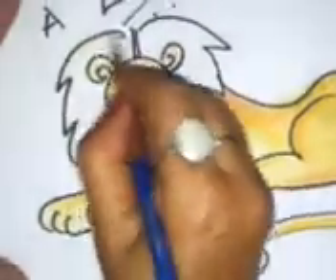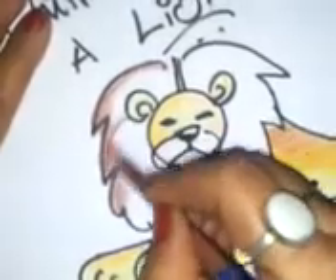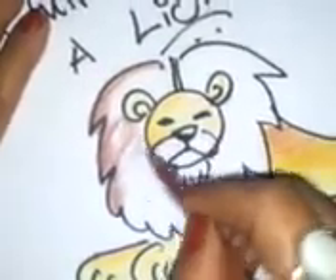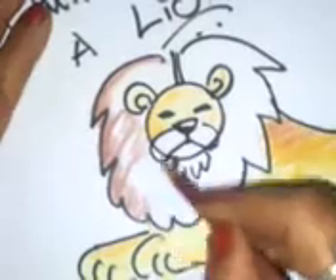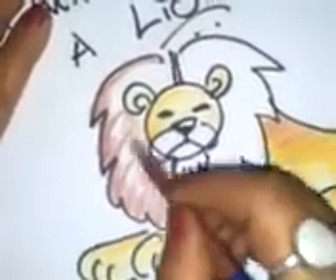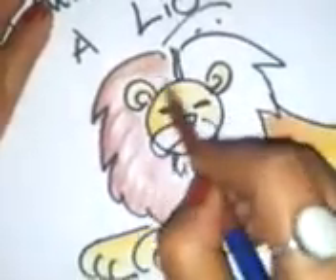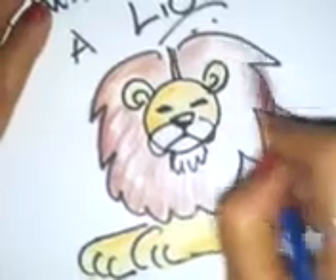The mane — let's make it real shiny. You just leave this part white so it shows as though it's been shampooed. The hair looks nicely shampooed.